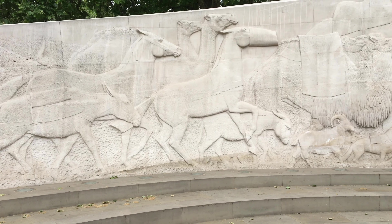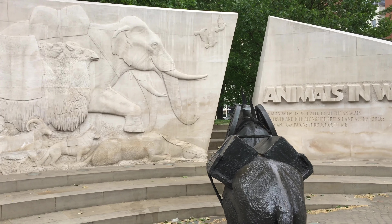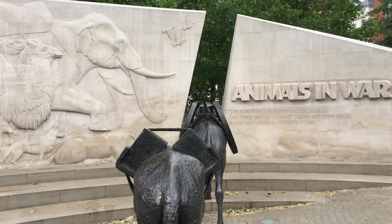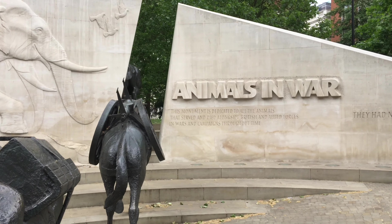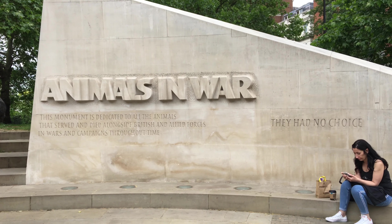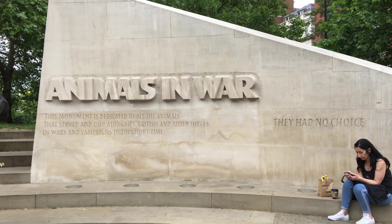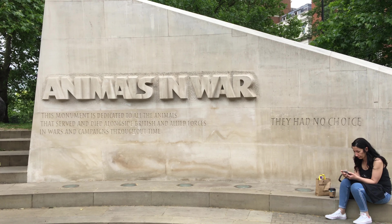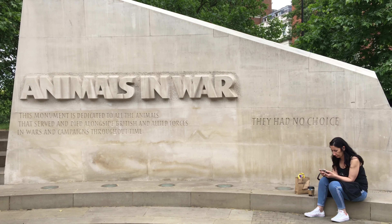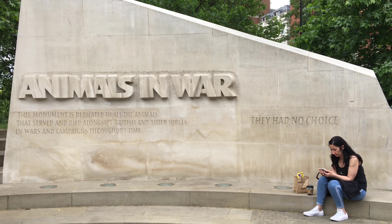This memorial was made by David Backhouse, an English sculptor, and it was unveiled by Princess Anne in 2004. You can navigate here by going to Upper Brook Street and Park Lane — that's where the junction is. It's east of Hyde Park and real easy to spot once you get over in this area.